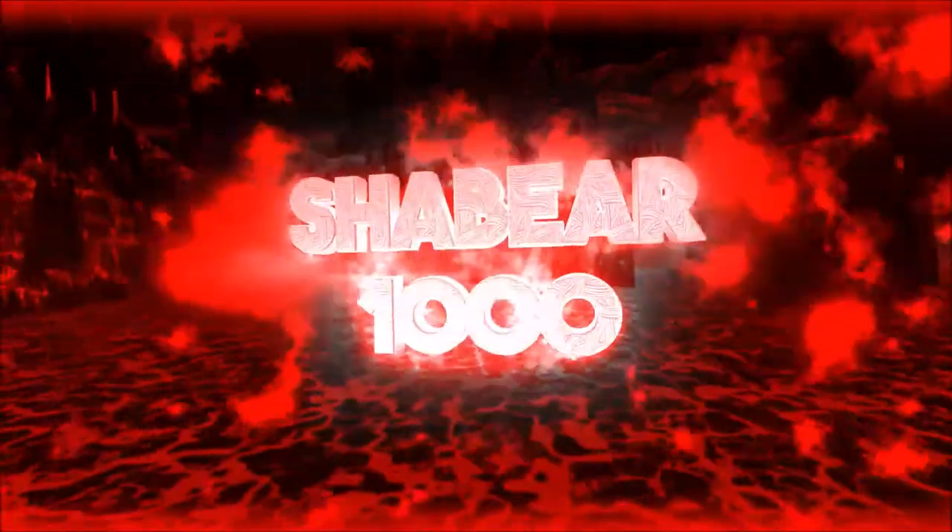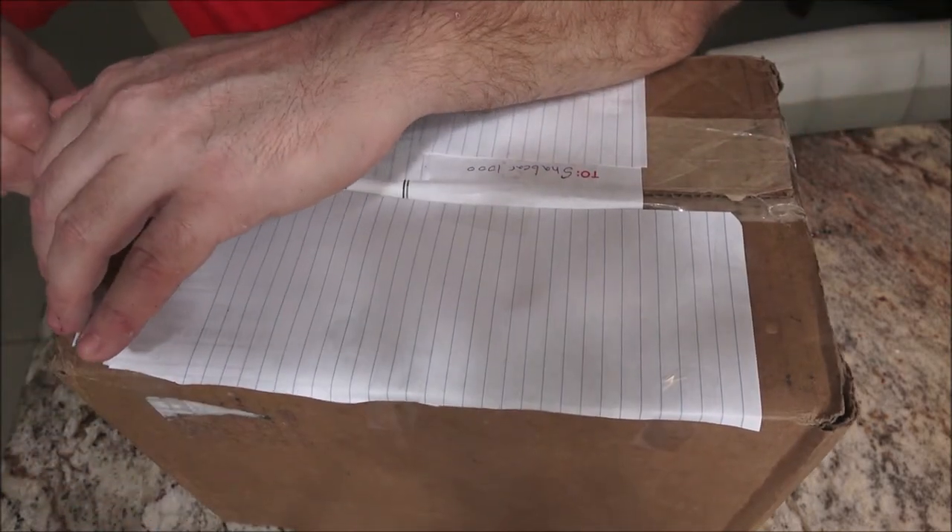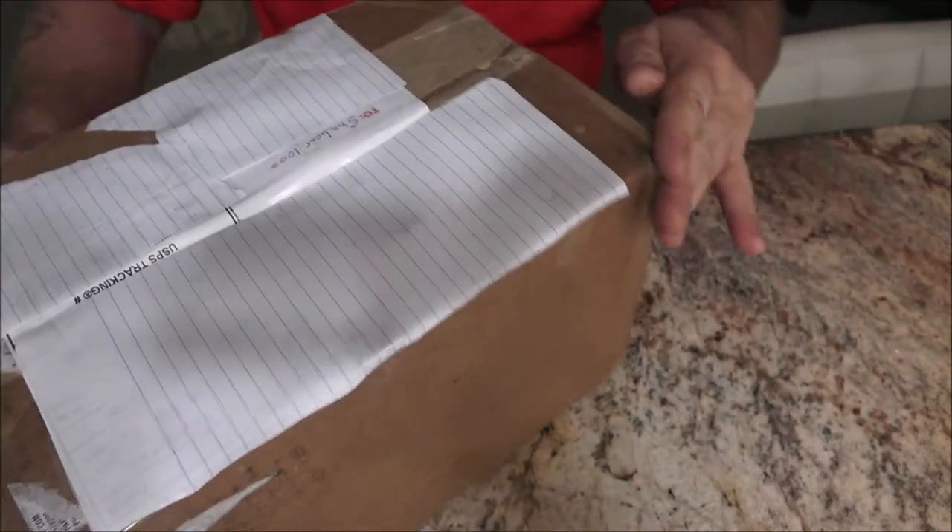Hey everyone, Shabber1000 here. Today I got a package in the mail — yes, Shabber1000 taped over the personal information. We're going to get into this, open it up and see what it is. I kind of know what it is but I thought I'd share with you guys. This is from a subscriber and friend, Daniel Campbell.